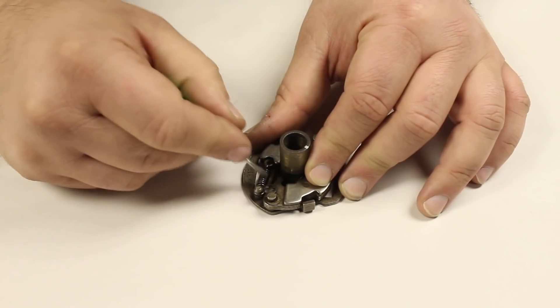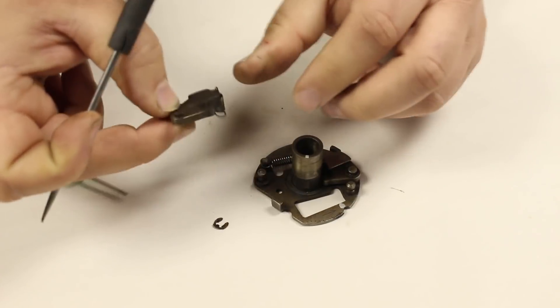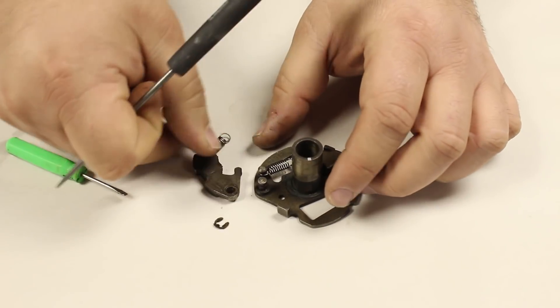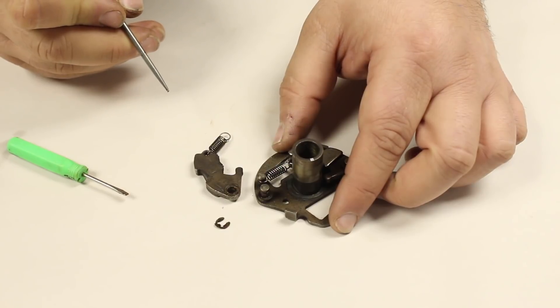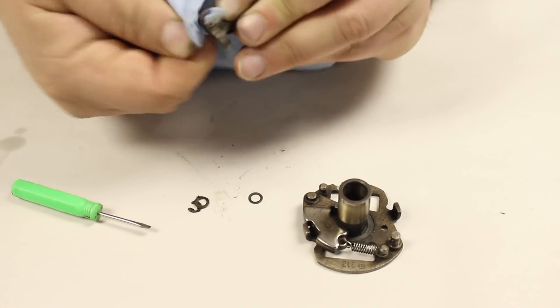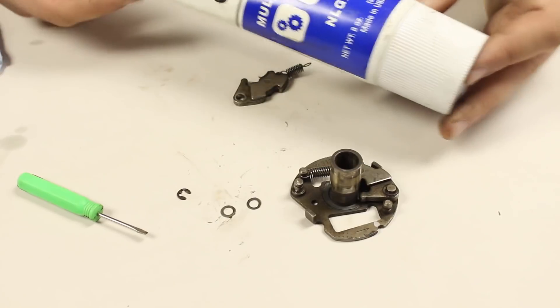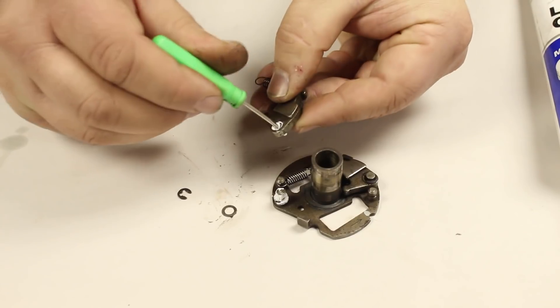For cleaning, it is as simple as removing the e-clips, spring, shim washers, weights, and trigger cam from the base plate. Note the placement of the shim washers when disassembling so they are reassembled in the correct positions. Remove any grime, rust, and old grease from all these parts. Now that everything is clean, you want to make sure it's also lubricated.